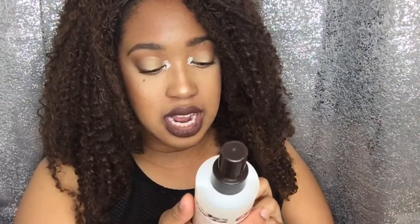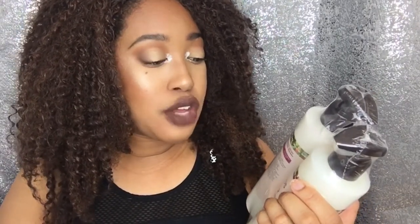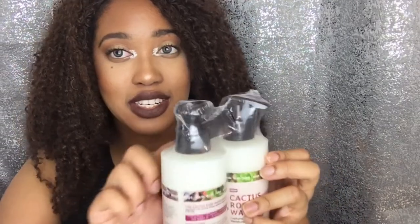Smells okay — a little strong, just got in my nose. This would be really nice to actually detangle my hair. It also comes with the Cactus Rose Water sulfate-free shampoo and the lightweight conditioner.